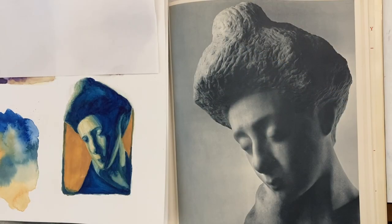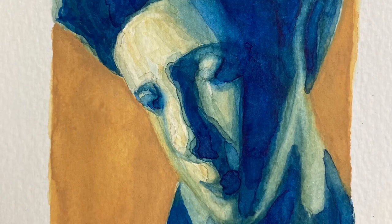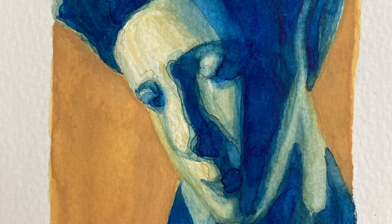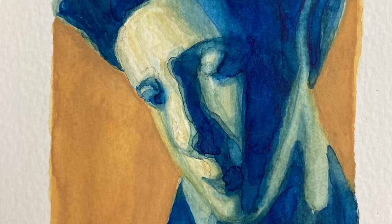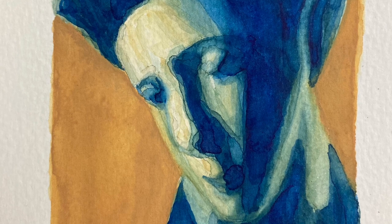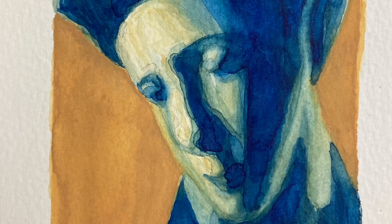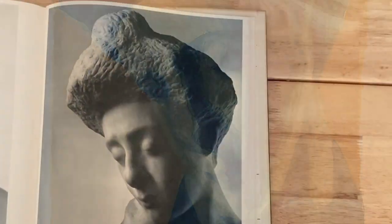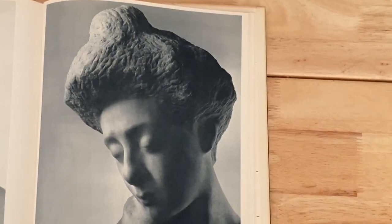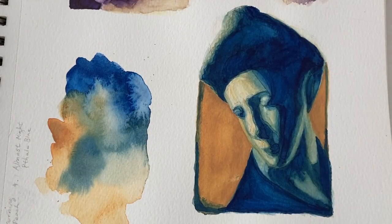Here's the final painting alongside the reference source image. You can see how I exaggerated the angularity and geometry of the face in my painting, and it's totally fine to do that. Make your painting your own interpretation of the source image. Thanks for joining me in painting this vintage cyanotype effect watercolor.